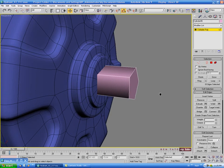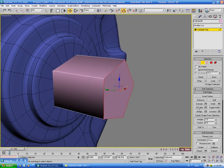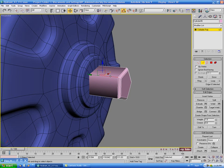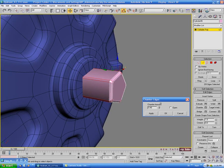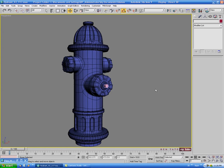Go into edge and select the front edges, dragging through and deselecting the non-front ones. Do a double chamfer — first at about 0.6, hit apply, then bring it down to about 0.25. Then select the side edge, do a ring and loop, and chamfer that one to about 0.5. Change the color.